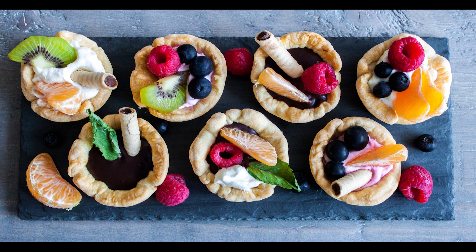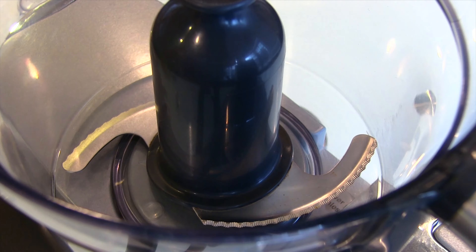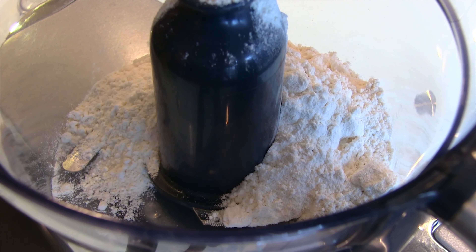Four minutes or less recipes — Alex and Felix. I'm Felix. Alex right here. Today we made... I don't even know if we call these fruit tarts because we made some chocolate ones too. Fruit and chocolate. We made individual tarts. Dessert tarts. Dessert tarts. There you go.